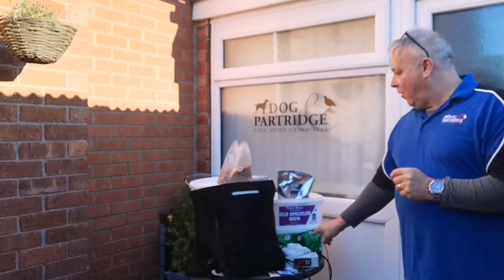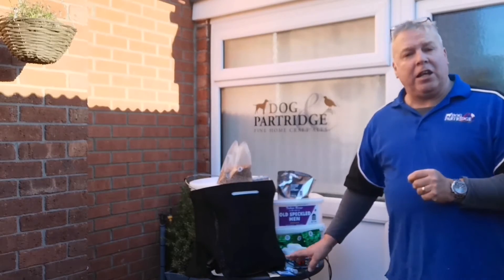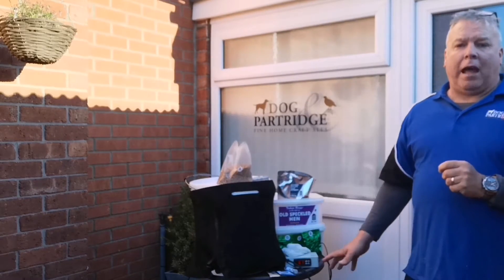The kit includes white malt extract, all hops labelled and ready to add at the right time, a bag of grain, a muslin bag, yeast, pure brew, and fine yeast.